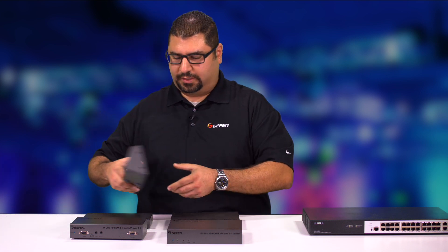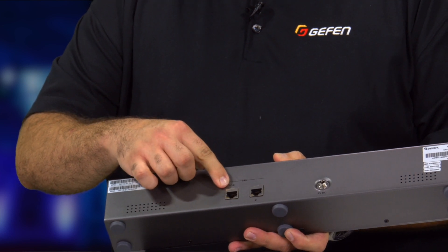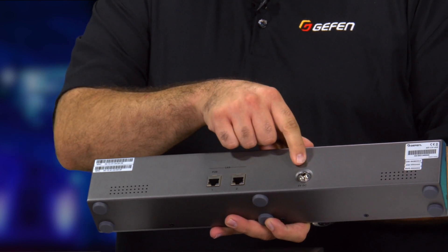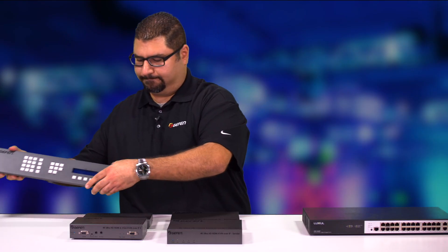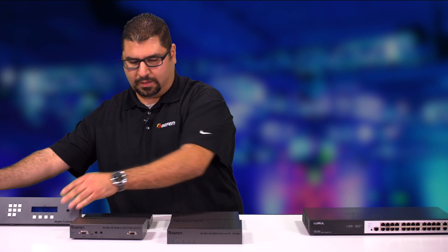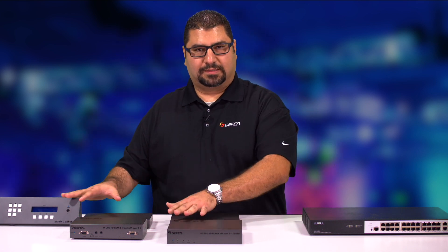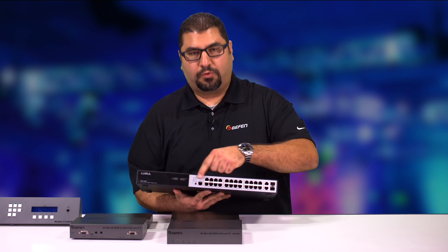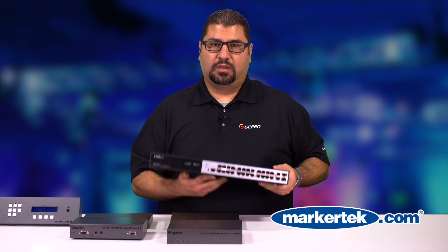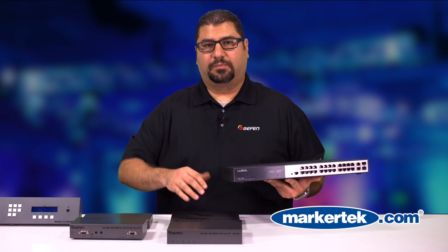Also to mention, we do have PoE ports on all of our Gen 2 products, so there is no need for an external power input. You would use a sophisticated system as such with a network switch, where you would connect all the units to the ports on a managed gigabit switch, which is the bridge to have all these units communicate with each other.